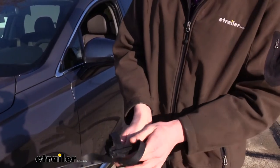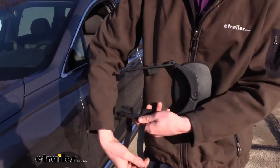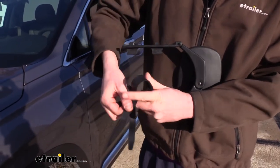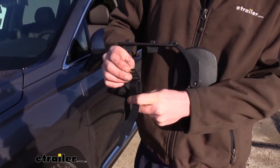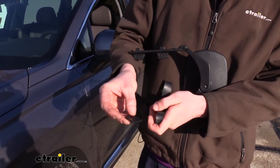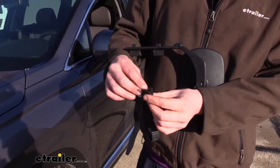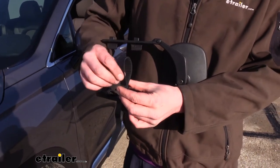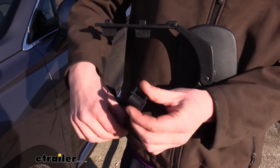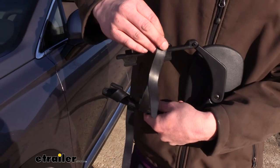With these buckles, you also want to keep in mind how the mirror is going to function. It's going to clip onto your mirror like this — it's going to come around and hook here on top, so our buckle is going to be oriented like this and it's going to clip on. With that in mind, we need to take our buckle, slide it through, and then slide it back down. This will give us our adjustment as well as the correct orientation to come up and clip on.